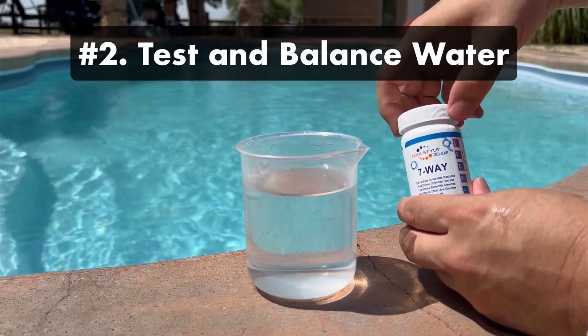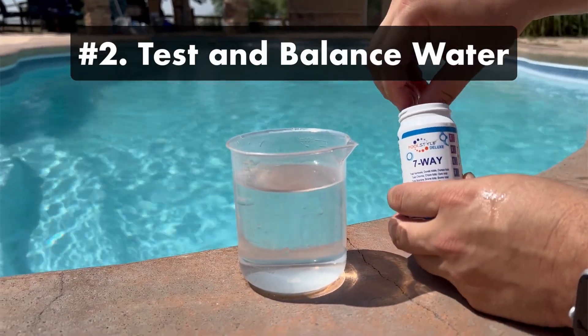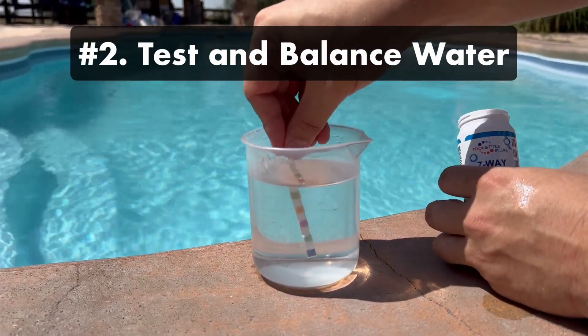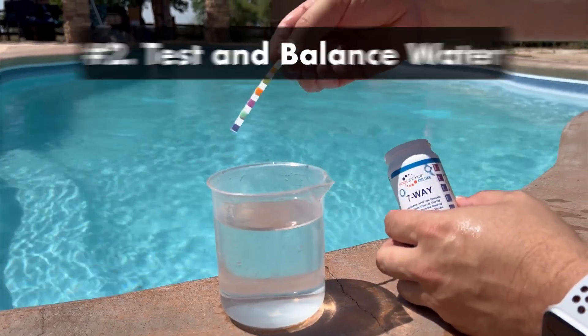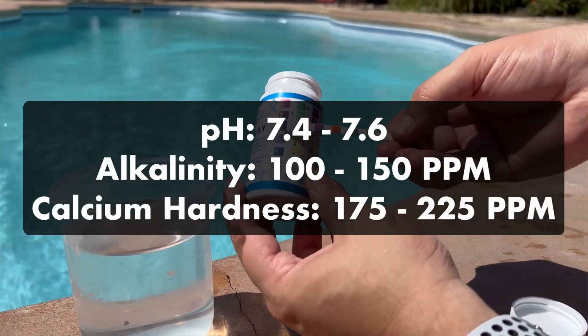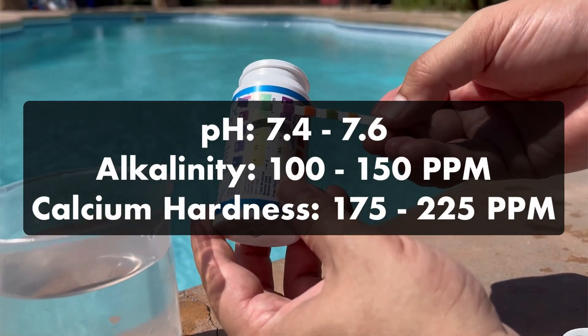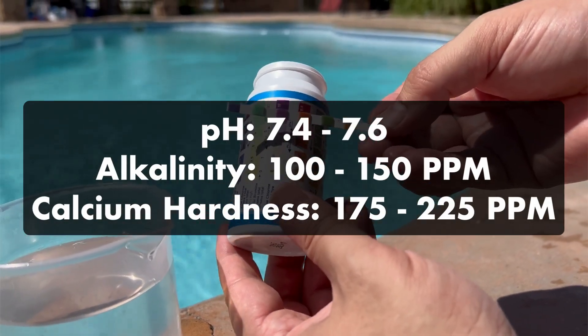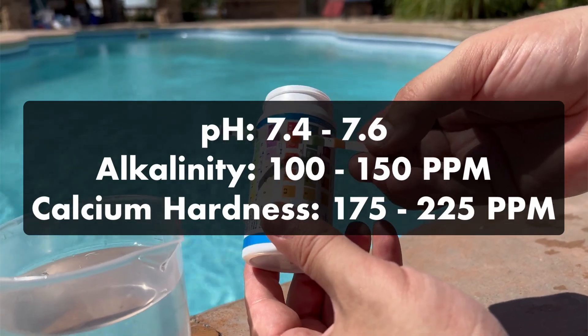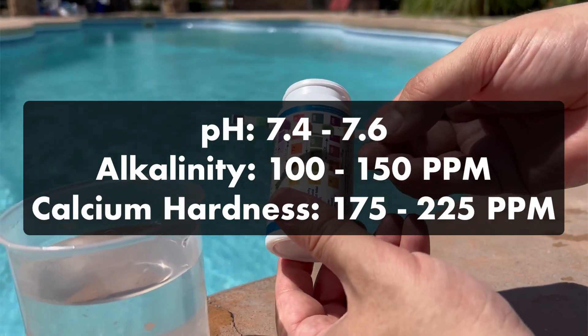Two: test and balance your water. The goal is to get your water as balanced and healthy as possible before closing, so test your water and adjust your levels as you normally would. Pay extra attention to pH, alkalinity, and calcium hardness. Your pH and alkalinity levels will help your other chemicals do their job over the winter, and imbalanced calcium hardness levels can damage your pool surfaces or equipment.